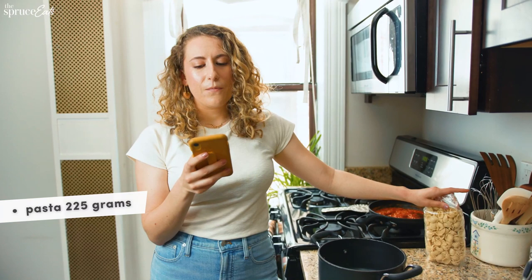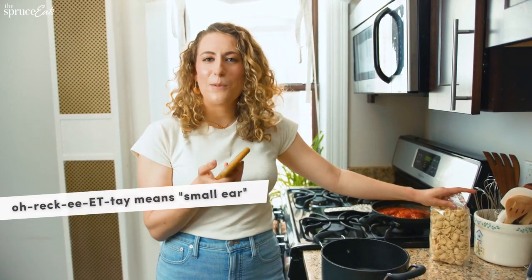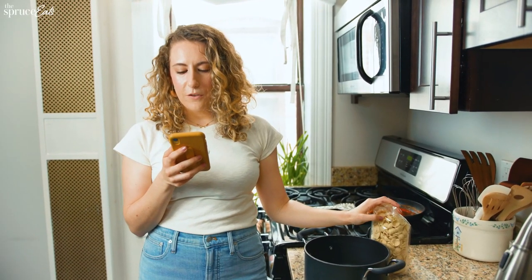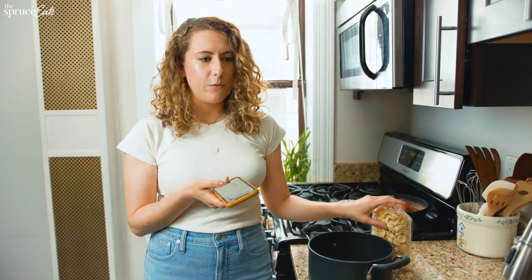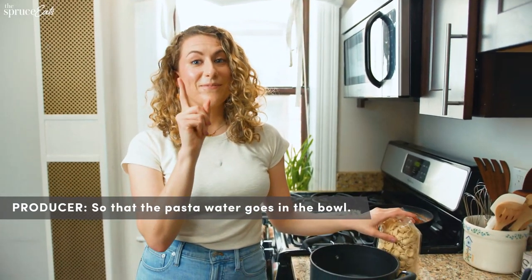The pasta is orecchiette — or in Jersey, we'd probably just pronounce it orechette. So when the pasta is done, save a quarter of the pasta water before draining — I gotta remember to do that. How do I know I've saved a quarter of a pot that has no measurements on it? What you wanna do is when you strain it, strain it over a bowl so the pasta water goes in a bowl. That's smart — I probably would not have done that.